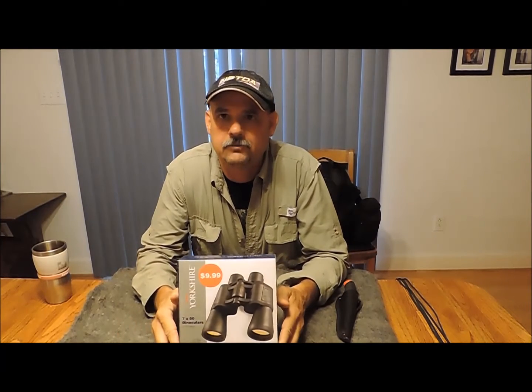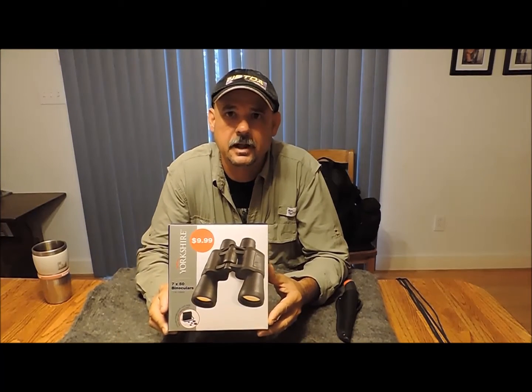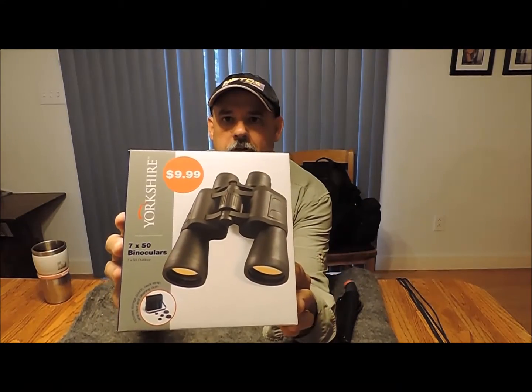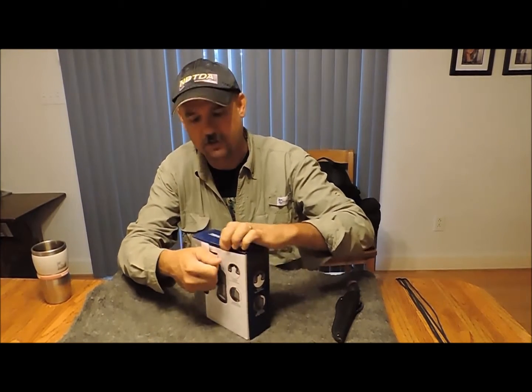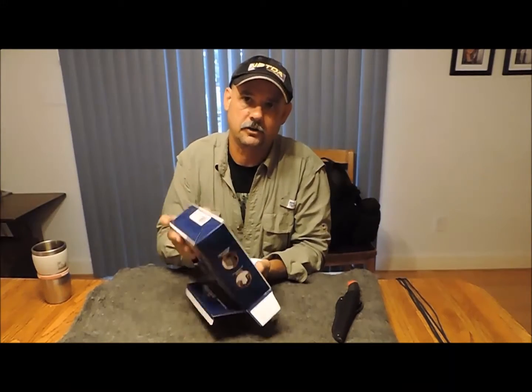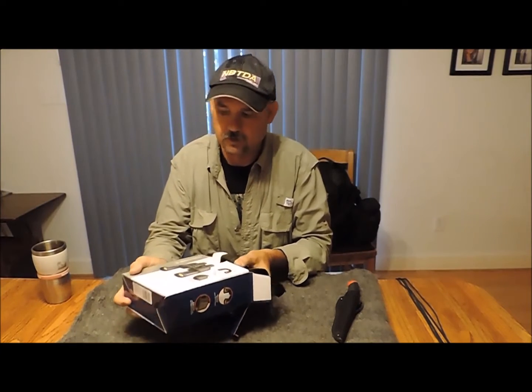Today on Red Dog Bushcraft, the weather's not cooperating for an outside video, so I thought we'd do something a little bit different. Back after Christmas this past year, I picked up these binoculars from a local drugstore — they had a display set up with items at 50% off. These Yorkshire 7x50 binoculars were $9.99, listed as 50% off. I've seen on multiple videos how people have taken binoculars apart and used the magnifying lens to start fires, and I would love to have a really good burning lens.